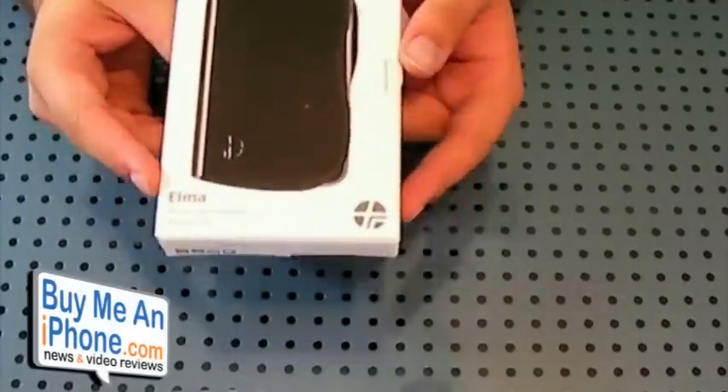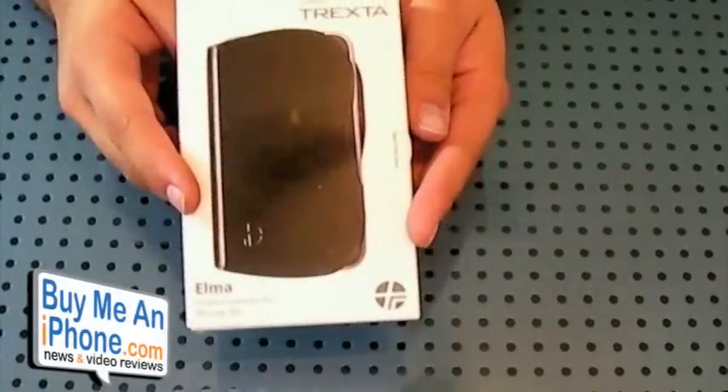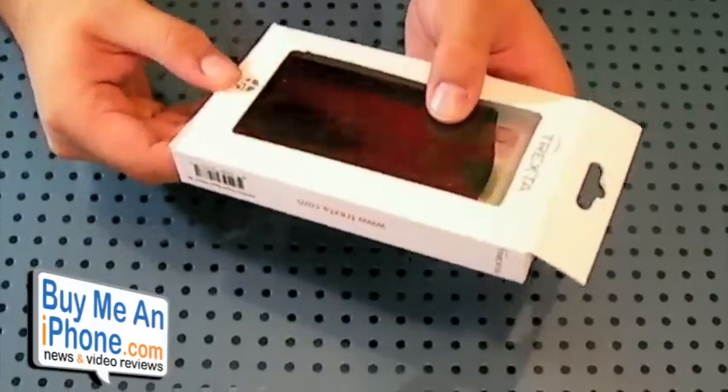Alrighty guys, so here we have the packaging for the Elma case from Trexta — basic, simple packaging. There's not much to it. Let's go ahead and bust it open and I'll show you the case.